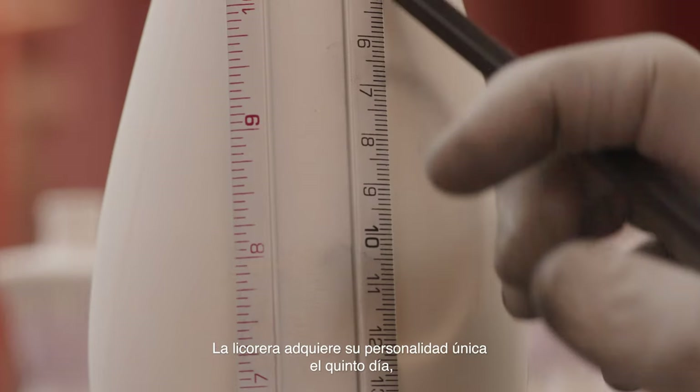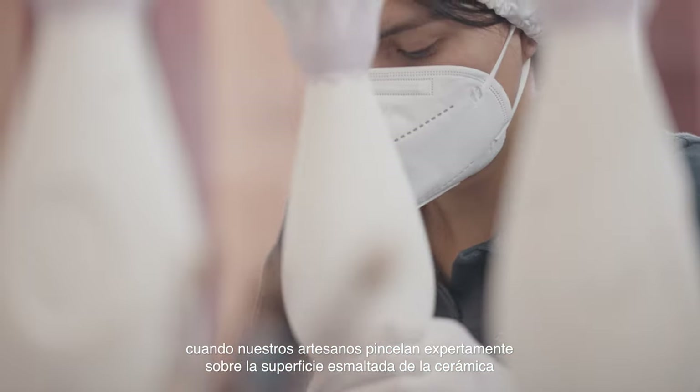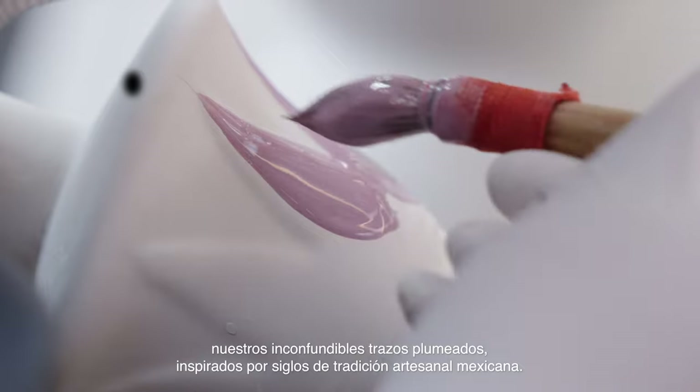On the fifth day, each decanter is given its unique personality when our artisans expertly apply brush strokes into the clay ceramic surface to create our unmistakable feathered patterns, inspired by centuries of Mexican artisan tradition.